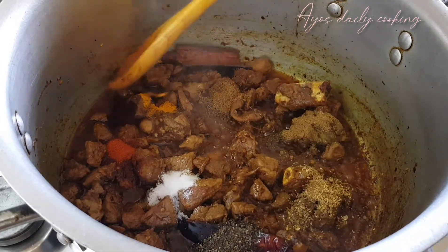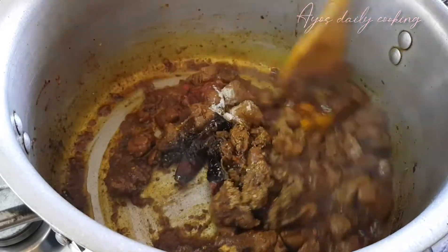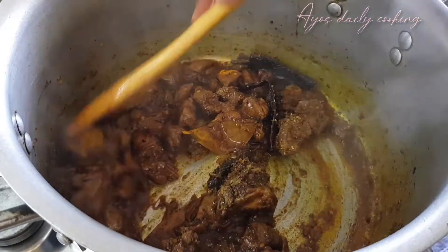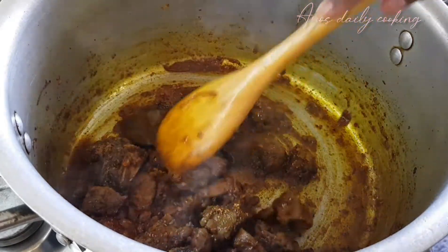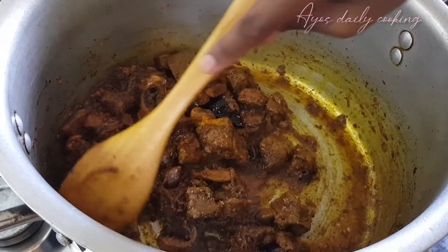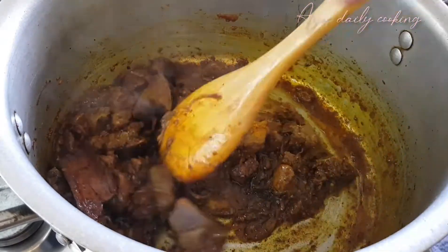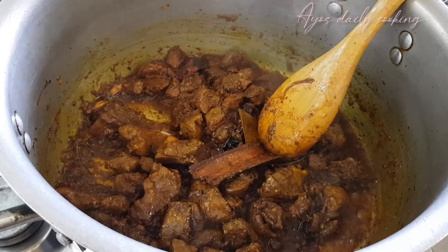As you see, I'm putting only one teaspoon here because I put the other teaspoon off camera — by mistake I was not recording. So put two teaspoons of each for three cups of rice. The more cups of rice you are cooking, the more spices you need to put.